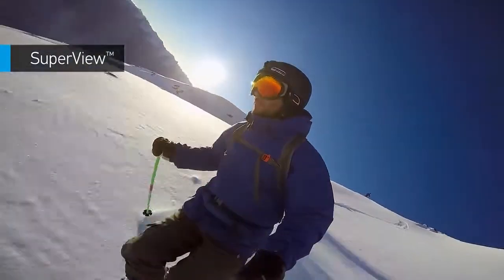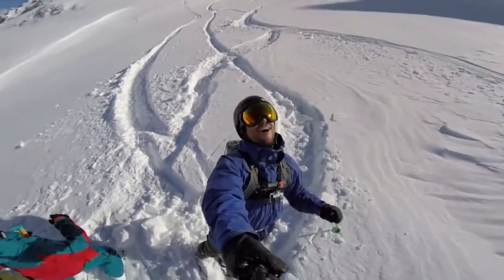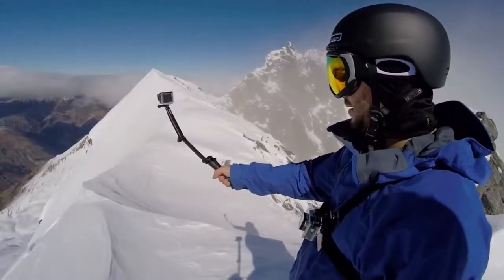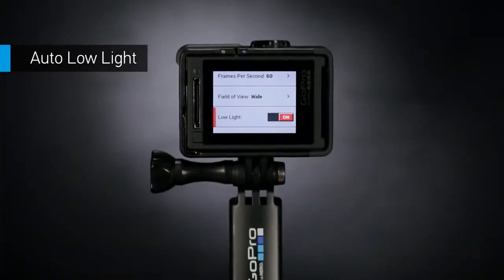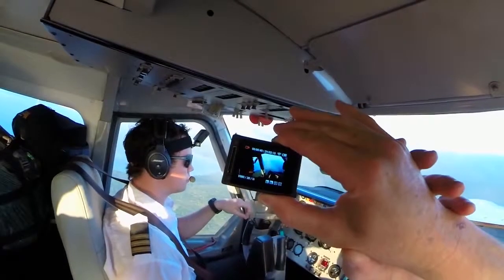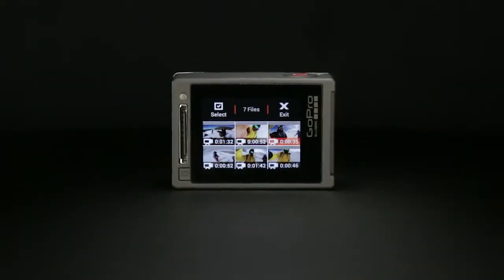SuperView is a GoPro-exclusive video mode that captures the world's most immersive wide-angle perspective, allowing you to capture more of yourself and your surroundings in the shot — resulting in ultra-engaging footage of any adventure you can dream up. Auto Low Light lets the camera do the thinking for you, allowing you to move between bright and dark environments naturally without having to adjust your camera settings.